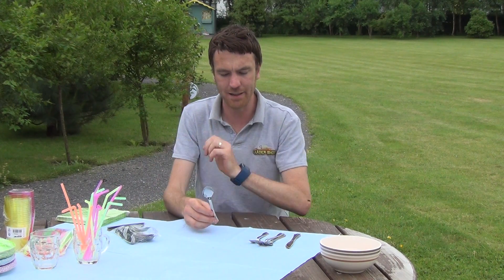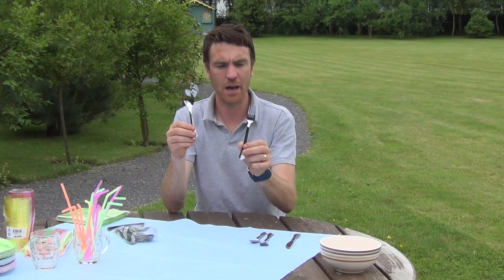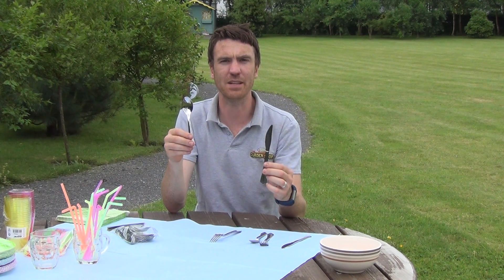They come in an 18-piece pack, so you're getting a spoon, a fork and knife, and you're getting six of each.